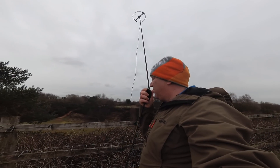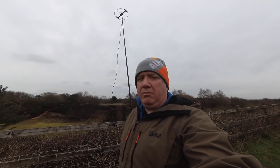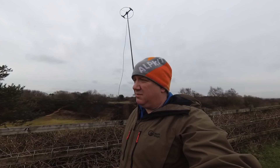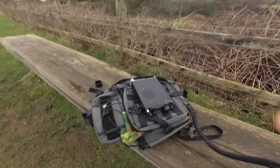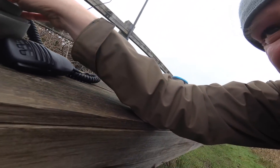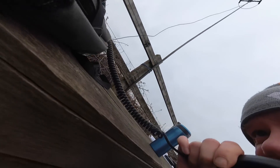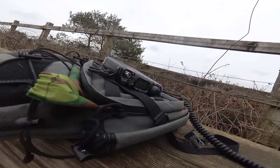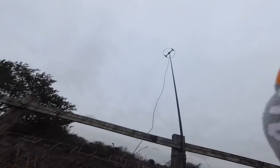CQ, CQ, CQ. This is 2 Echo Zero Echo Zulu Tango Portable, calling CQ. Is this frequency in use? This is 2 Echo Zero Echo Zulu Tango Portable. G8GTD, this is 2 Echo Zero Echo Zulu Tango Portable.